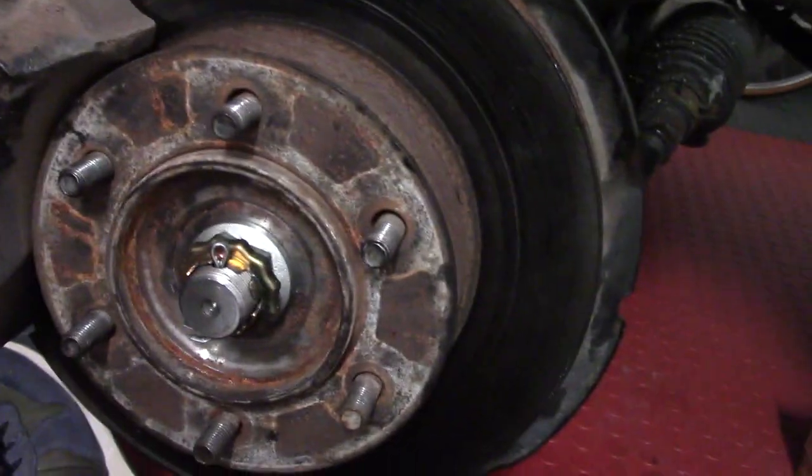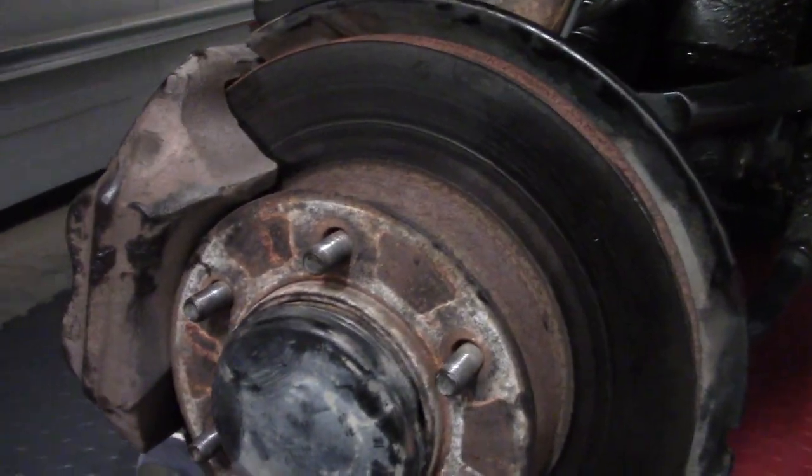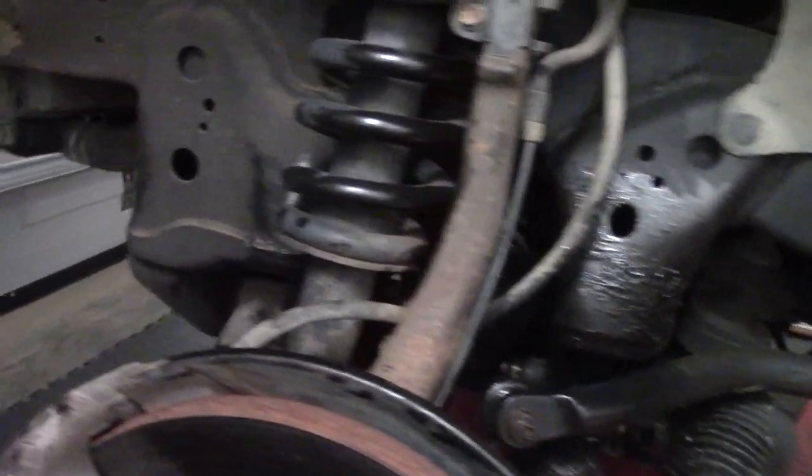Your actual job is pretty much complete now. Reinstall the dust cover by tapping it in with a rubber mallet. I took the wheel back off to do some extra cleanup — there's a lot of old boot grease I want to clean up before putting the wheel on for good. That wraps up the tutorial. If you have any tips or tricks, I'd love to hear anything that would make this a little bit easier. I ran into a snafu not being able to remove the axle past the suspension, but we got it solved. Please comment, share, and like if you enjoyed the video. I enjoy learning from the community as much as I try to teach — we're here to help each other out. Thanks again, bye!